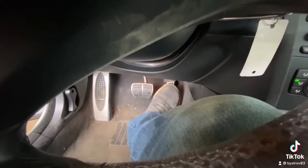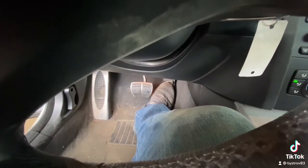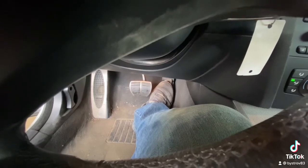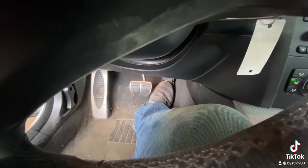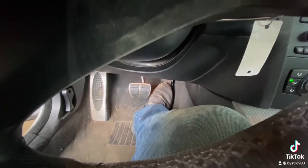Step four: take your gas pedal and press it all the way down for 12 seconds. One, two, three, four, five, six, seven, eight, nine, ten, eleven, twelve — then depress.